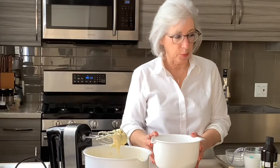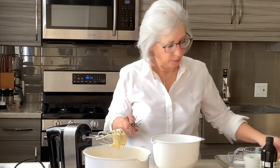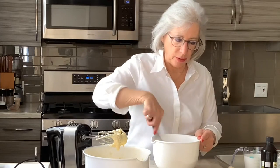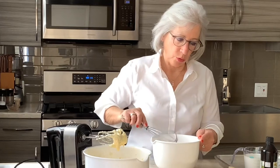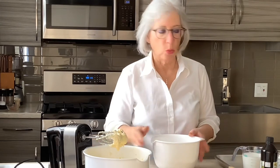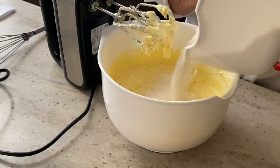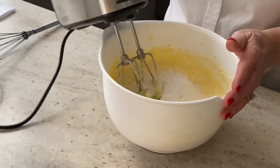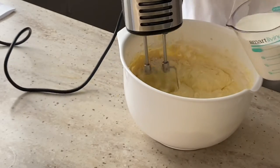I have three cups of all-purpose flour, and I'm adding three teaspoons of baking powder and one teaspoon of salt. Whisk it together, and then we're going to alternate the dry ingredients and one cup of milk. We'll start with the dry mixture first — add a little bit of that, mix it in slowly, then add a little bit of milk.